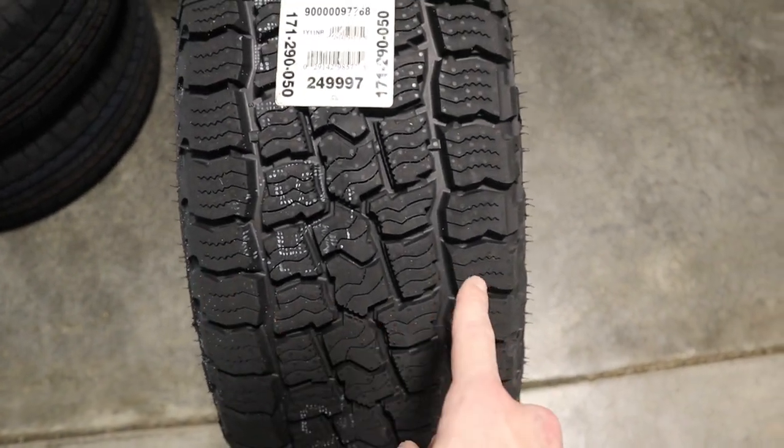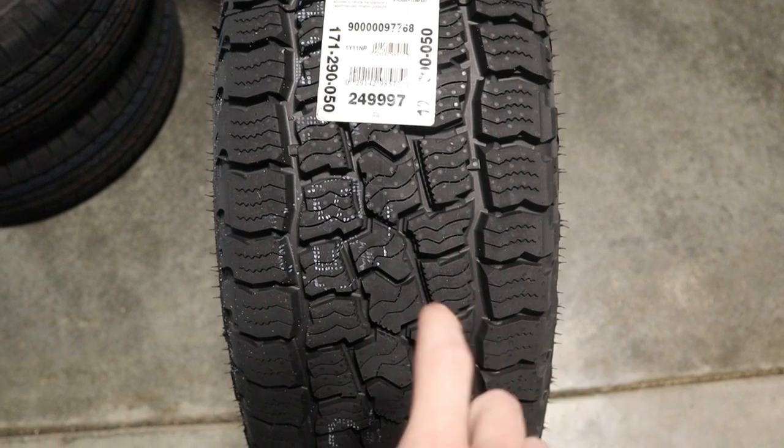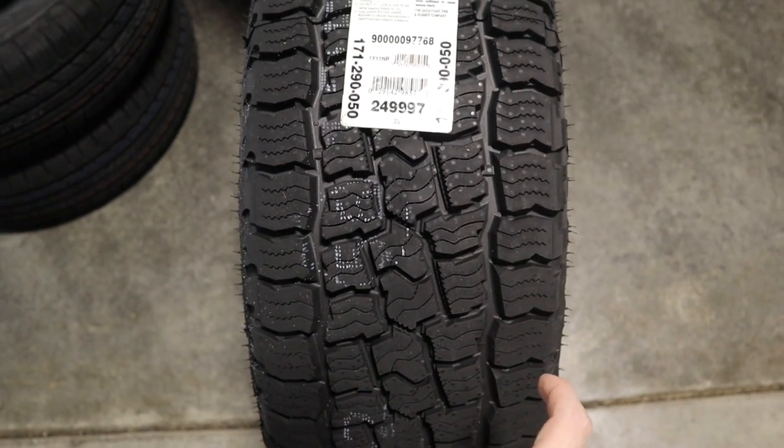Now let's take a look at the tread. We can see some of the siping throughout the tire, and just to give you an idea of what that tread pattern looks like for this tire.